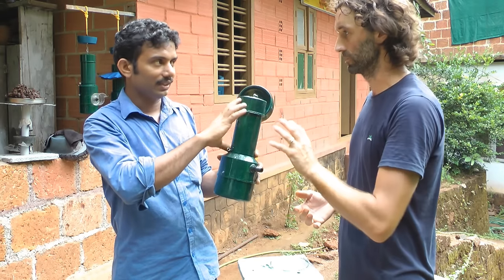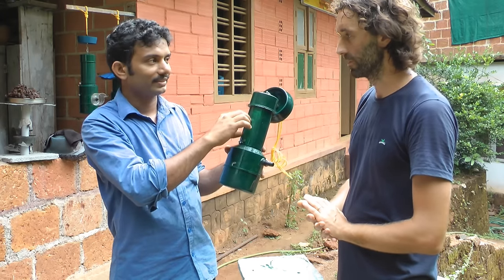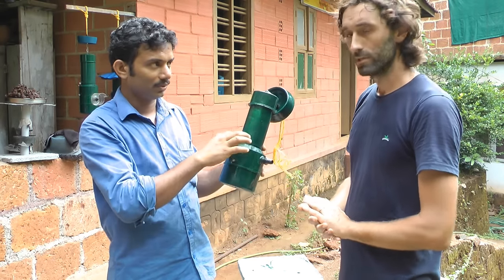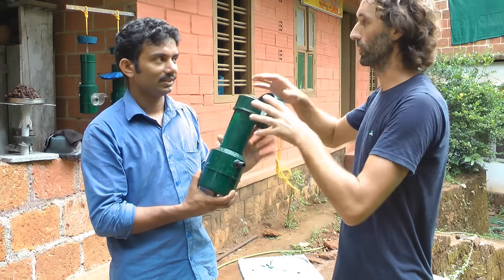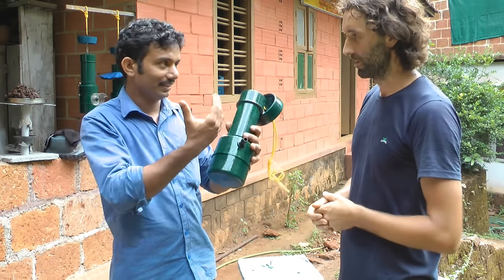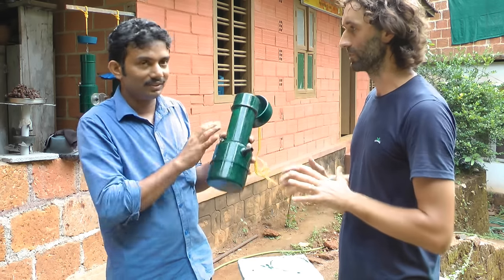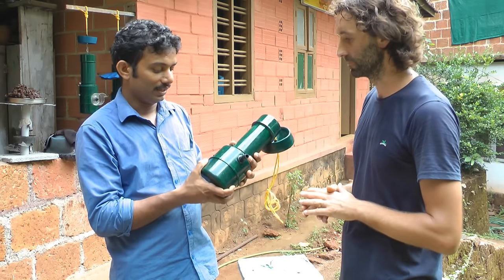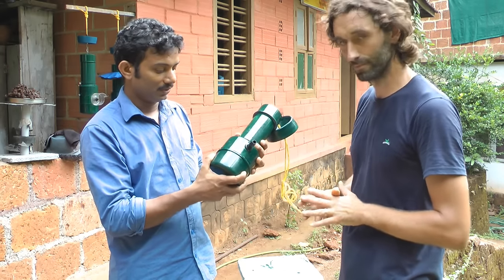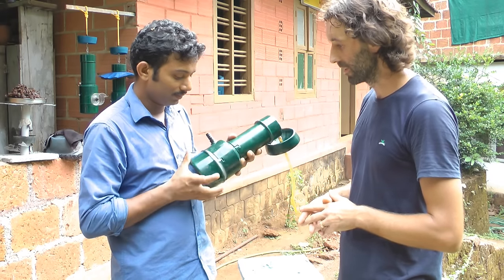So they store only honey in the super chamber — there is no mixture of nectar or pollen in this chamber. We need only one minute to extract the honey from the super chamber without disturbing the bees. That is the main specialty. And let me open it for you — this is the brood chamber. We have the locking system here.